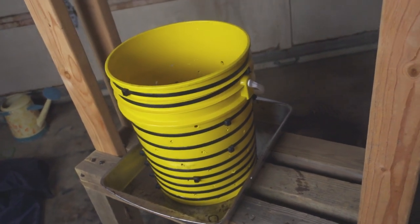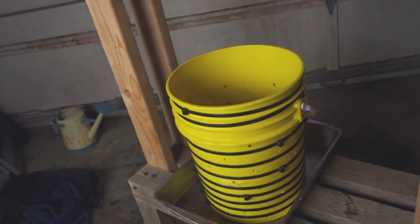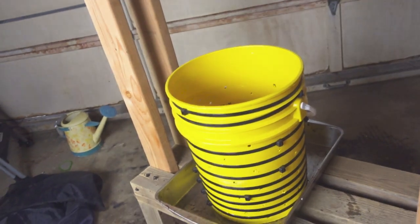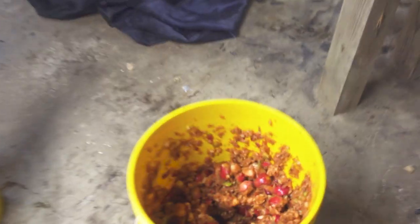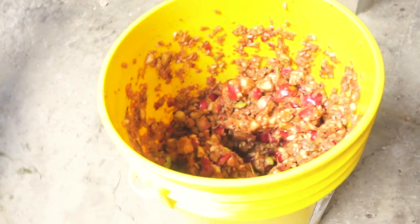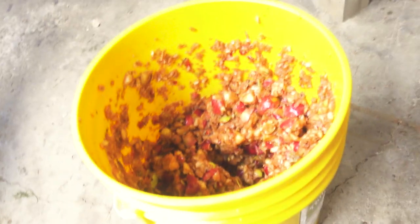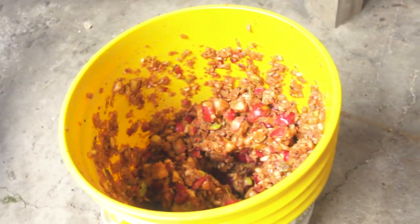Last year I had about five gallons worth of apple mash and produced almost four gallons of apple cider from that. So this year I've got probably about two and a half gallons of mash. Different kind of apple than I used last year, so I don't know the exact yield, but I should get at least a gallon and a half to two gallons hopefully.